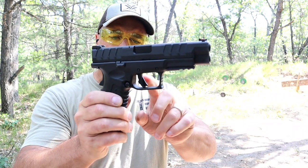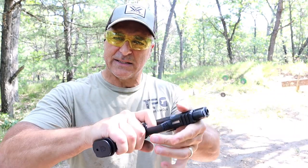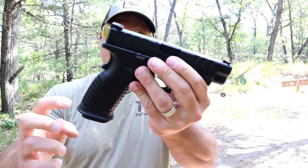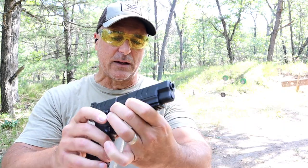That trigger is called the META Trigger — Matched Enhanced Trigger Assembly — and it is a very fine trigger. The flared magwell is removable, but it is left-handed friendly and has been very nice for me.